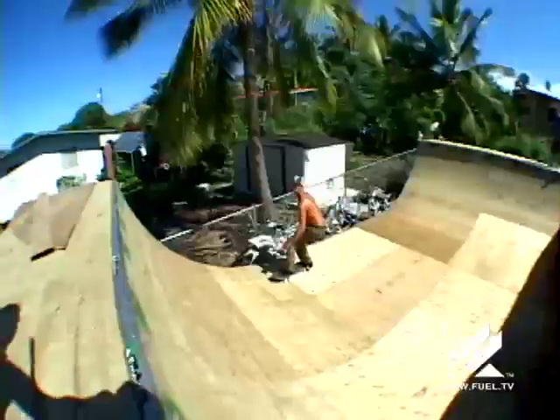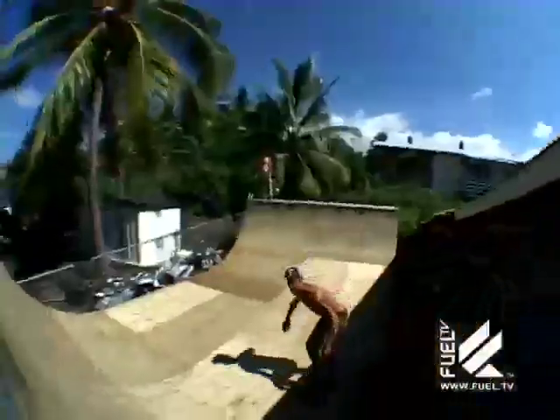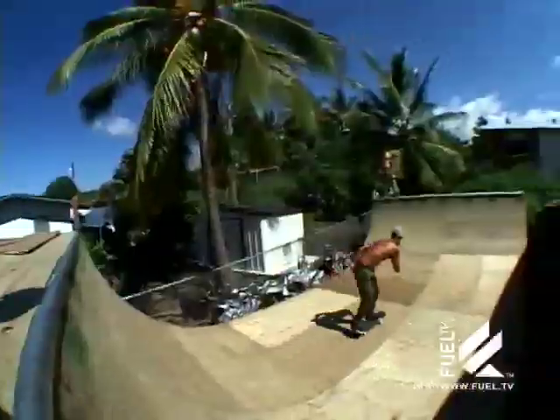Okay, so we finished up the ramp pretty much. We had a little session today. Needs another layer of wood because it got a little wet, but everyone's got to go do some other stuff in the skateboard world. I'm going to go to Grass Valley and check out some of the spots I grew up skating, so we'll see you there.